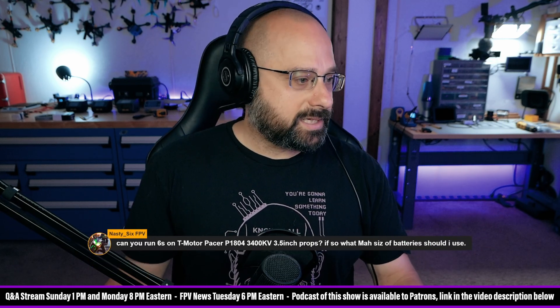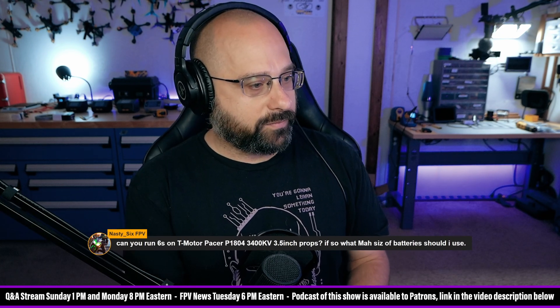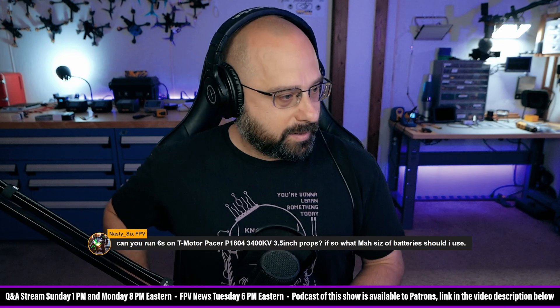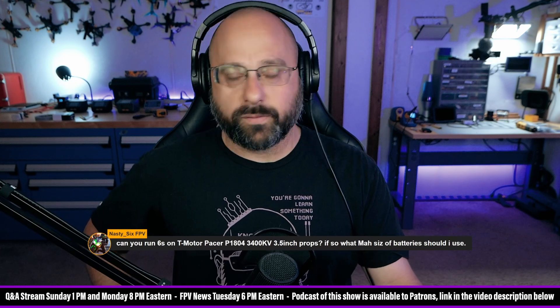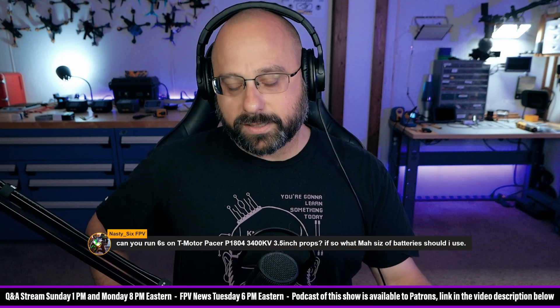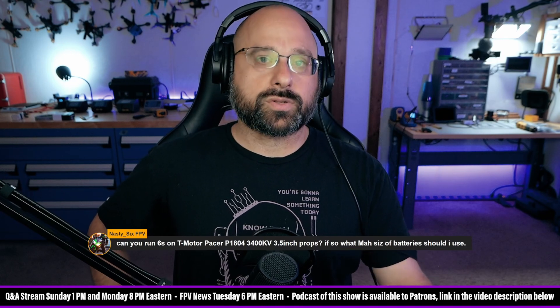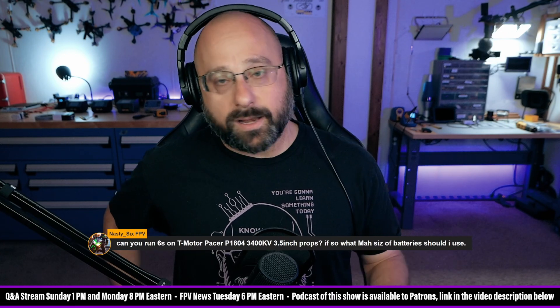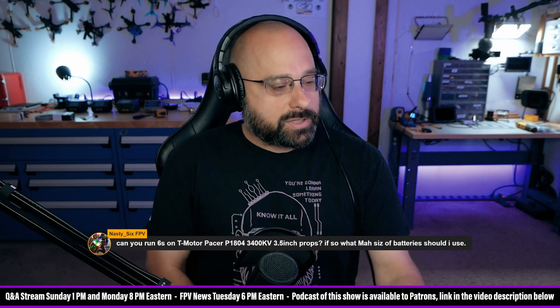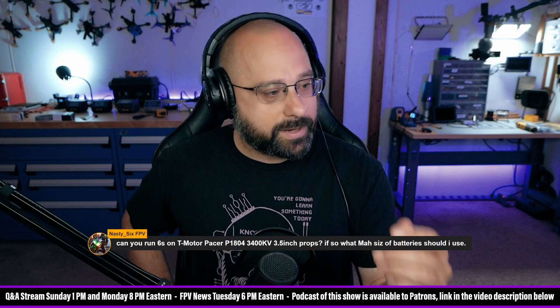Nasty Six FPV, thanks for the two dollar super chat. 'Can you run 6S on a T-Motor Pacer 3400KV with 3.5 inch props?' I don't think you should run 6S on 3 or 3.5 inch props — the cells at that size are too small and not great quality. 3.3 inch is definitely not worth it at 6S, and 3.5 inch is right on the edge.